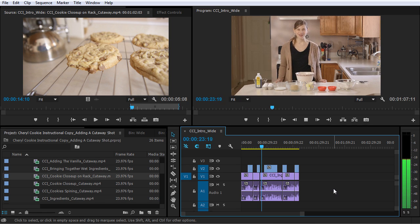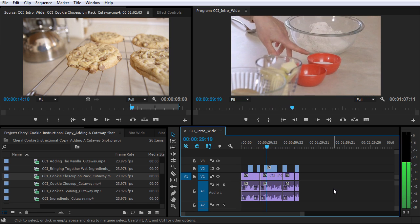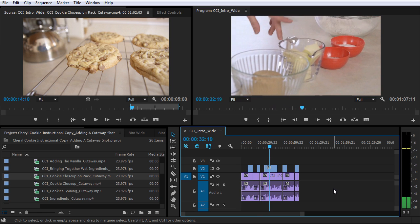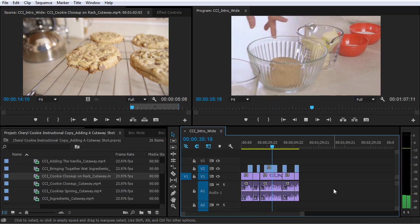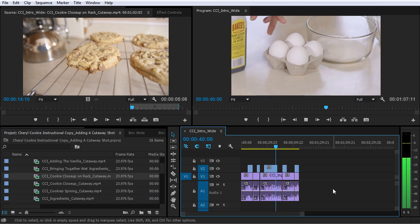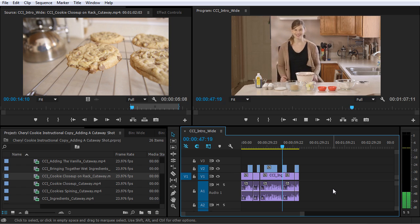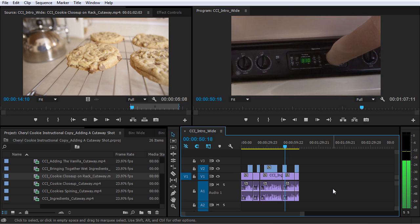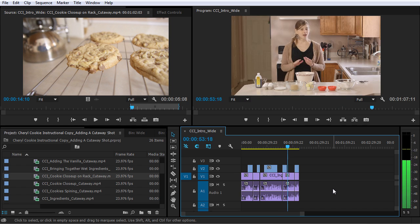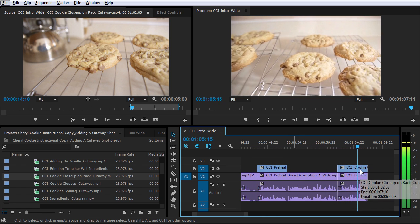'First, let's go over the ingredients. You will need two cups of all-purpose flour, half a teaspoon of baking soda, half a teaspoon of kosher salt, three quarters of a cup of melted butter, one cup of packed brown sugar, half a cup of white sugar, one egg and one egg yolk, a tablespoon of vanilla extract, and two cups of chocolate chips. Before you start assembling the ingredients, preheat your oven to 325 degrees. This temperature is a little bit lower than the standard 375 degrees, because we're making extra large cookies, so we wanna take the low and slow approach. We want the middle of these cookies to be a perfect golden brown before the edges get too dark.'